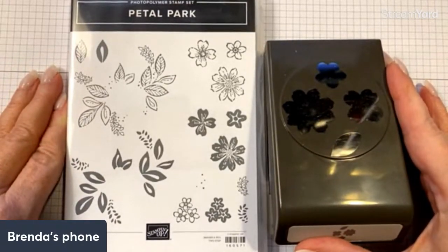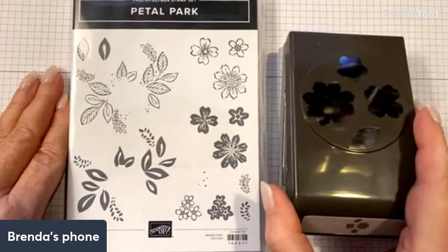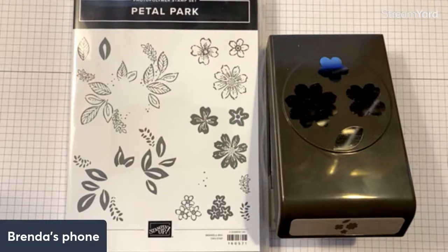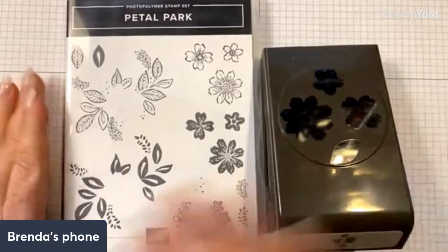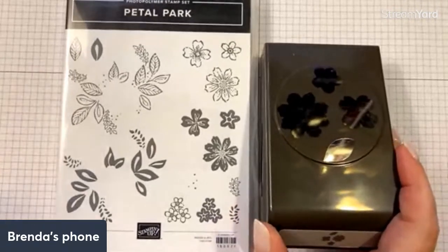This is the Petal Park bundle. It has a punch and also a stamp set that coordinates with the punch, which is always fun. I have a whole box full of new stuff — I showed it to you last week — and I had to put aside my Christmas cards because I just had to use something new. I needed to do something fun and new and this is what I pulled out. The cost of the bundle itself is $37.75, which is pretty much standard price whenever you get multiple stamps and the punch that goes with it.